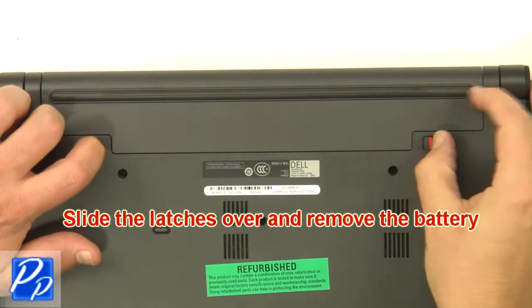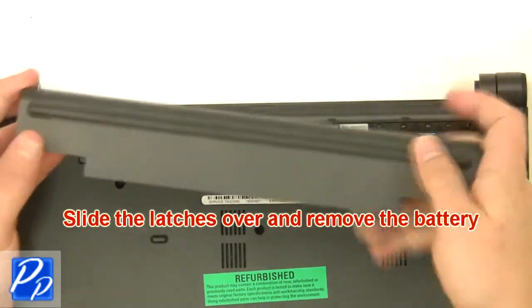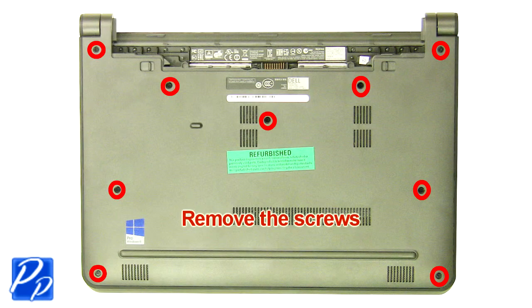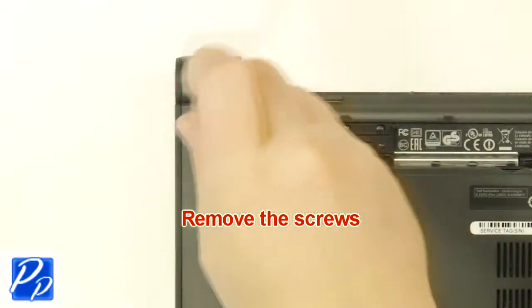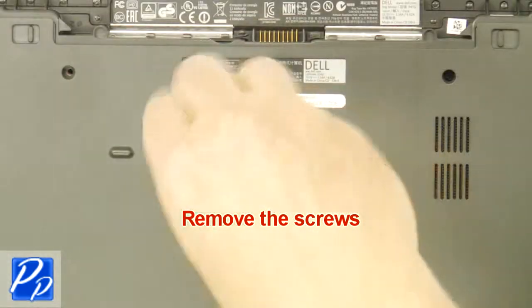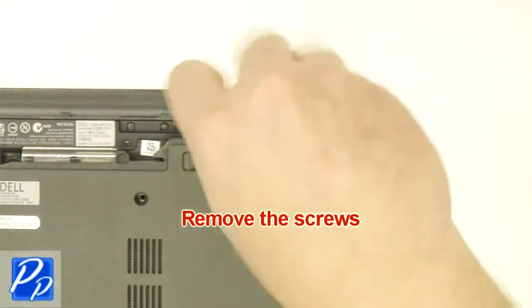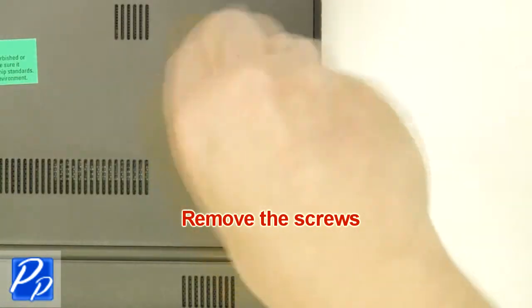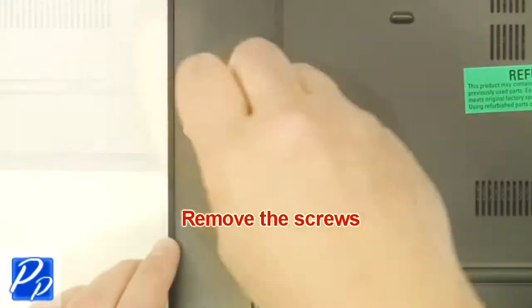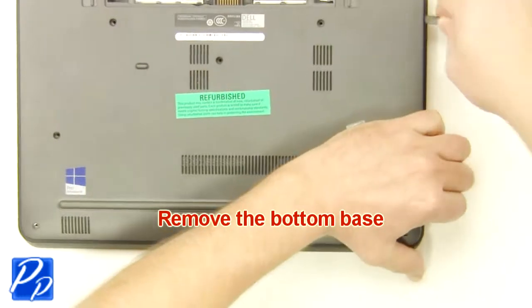Slide the latches over and remove the battery. Remove the screws. Remove the bottom base.